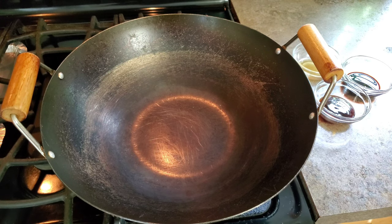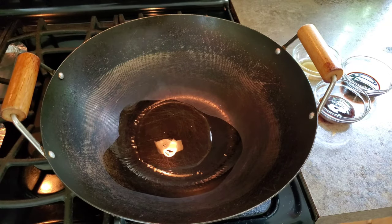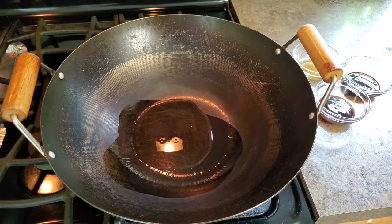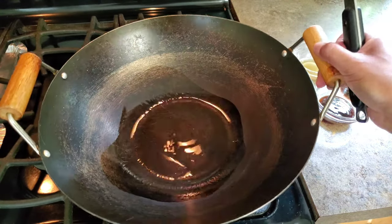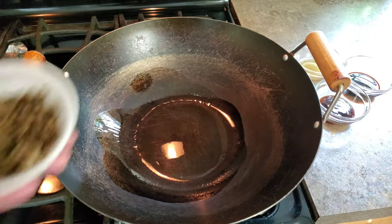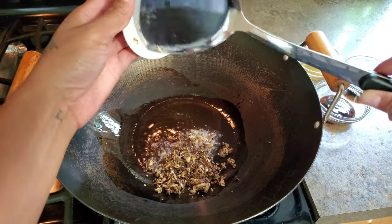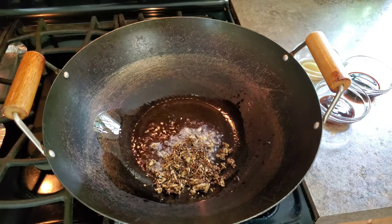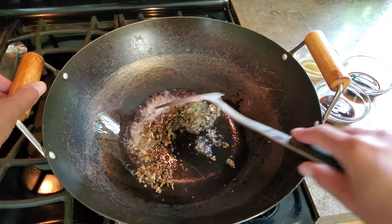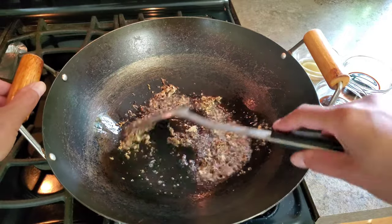In a wok, I have the heat to medium-high. I am gonna add in a little bit of oil, then add the garlic-black pepper mixture and stir-fry it until fragrant.